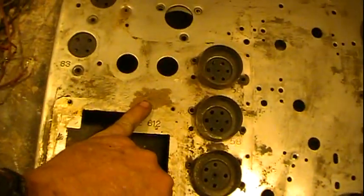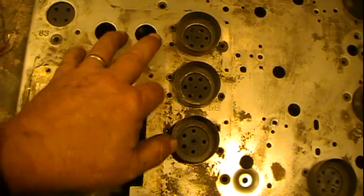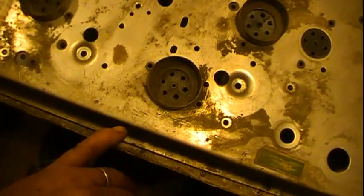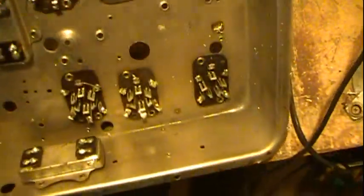The other things to note on here: rust is here — one little area because the power transformer sits here and the cover sits over that. You have two filter caps here, a little bit of rust right here and at the other spots right here. Other than that, the chassis seems like it's going to clean up just fine.